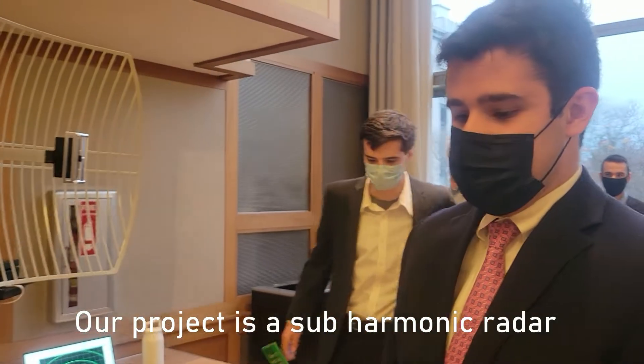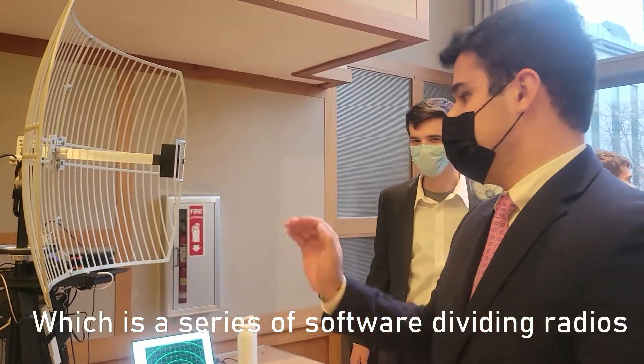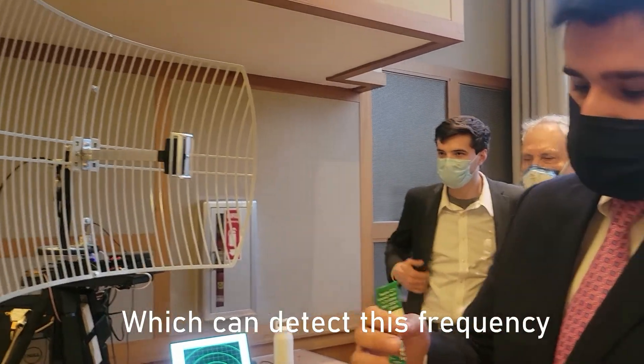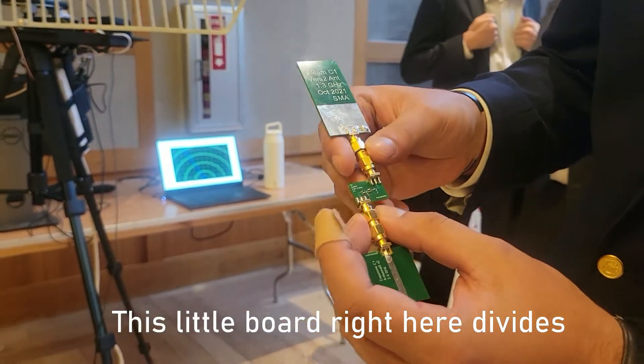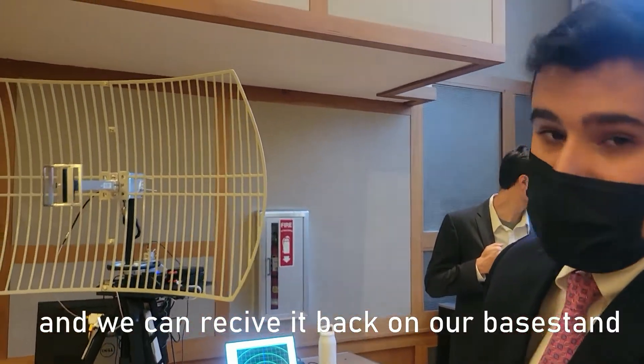Our project is a sub-harmonic radar, which is a series of software-defined radios and antennas that can detect this frequency-dividing circuit. That large antenna transmits 2.6 gigahertz. This little board right here divides it to 1.3 gigahertz, and we can recoup it back on our base station.